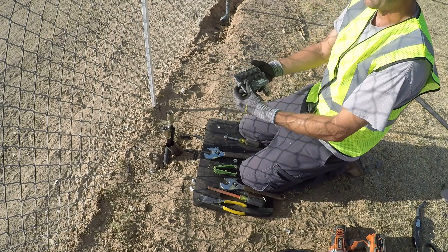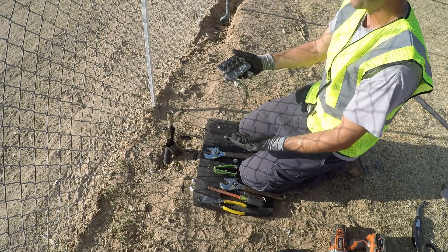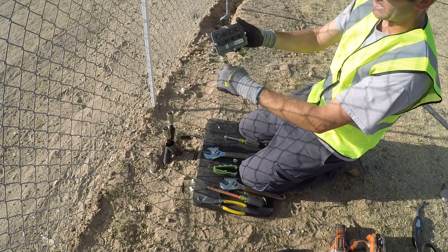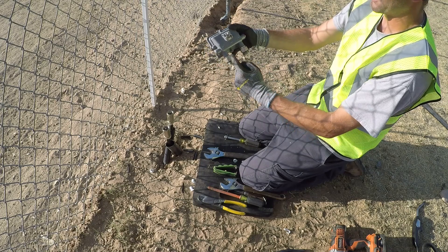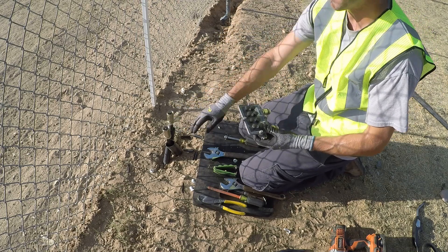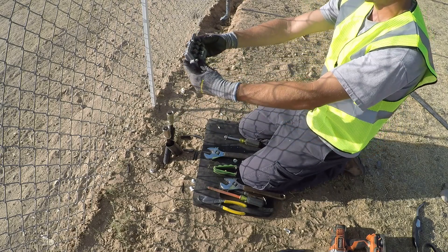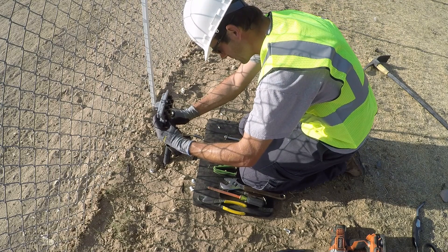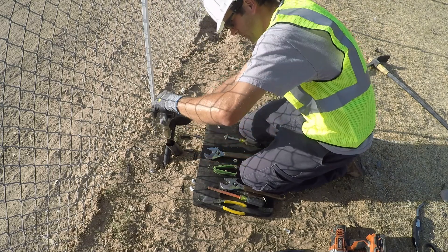Now you've got to know which direction is your input and your output. On your tap there's actually an arrow showing the input and the output. On the back it's the same — input and output. So this one's my input and this one's my output. If you hook it up backwards, you'll know because the rest of the taps past you will no longer work.